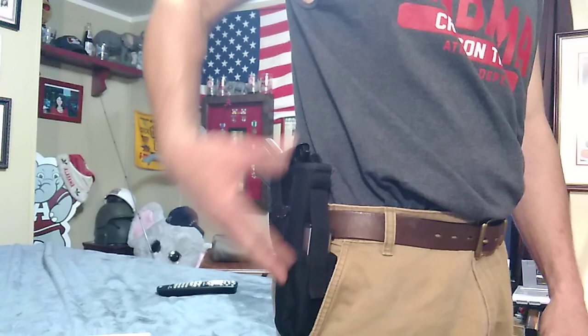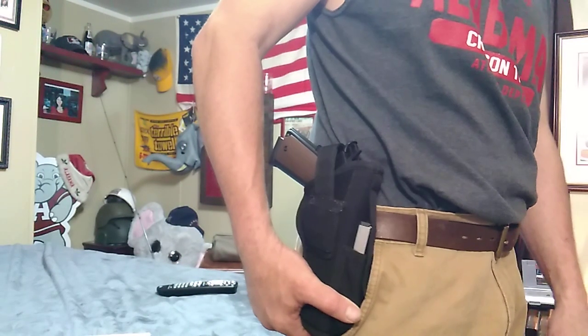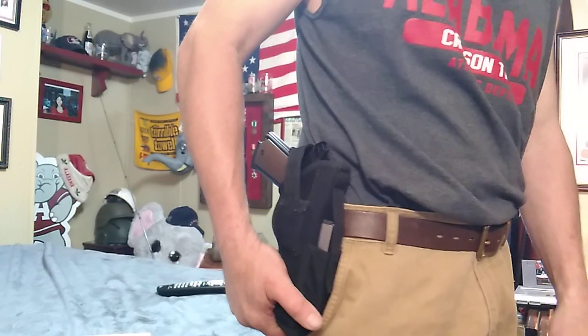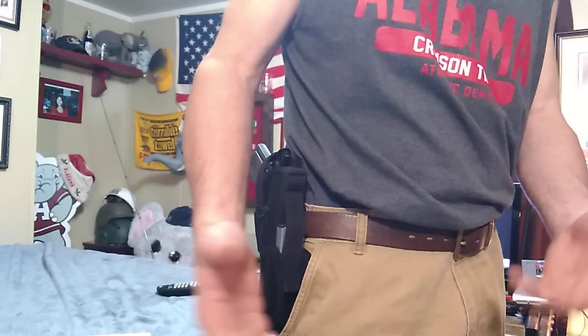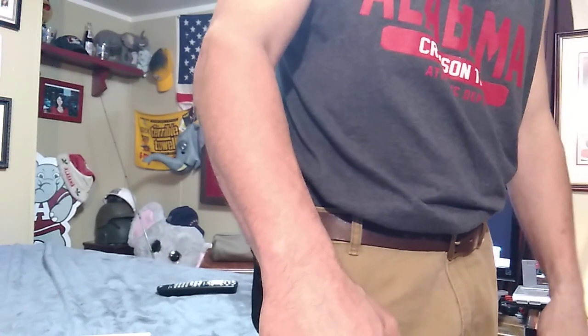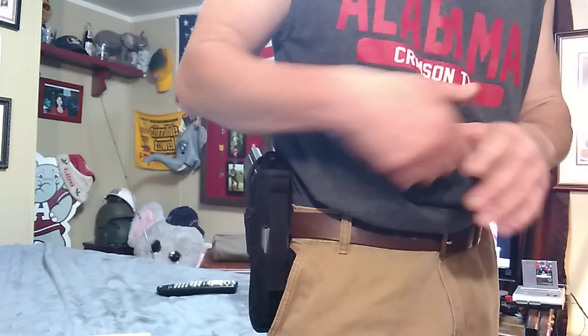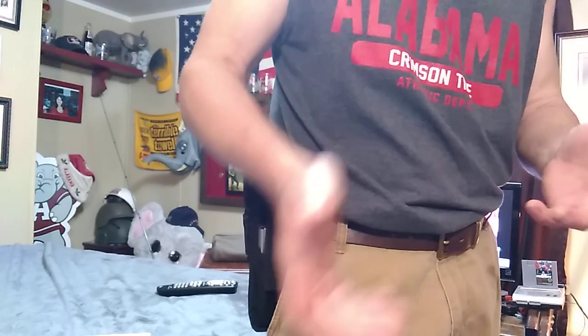Good morning everybody, Tony here. I've come — ever since I bought this pistol, this is a 1911 B45 duty model, I was wanting to do a review on it. So I do have the time. We are on lockdown at the moment — the coronavirus, COVID-19 — so I have some time to do that before I leave. I do have a chimney to do in Talladega.